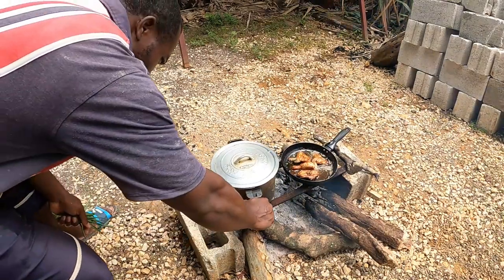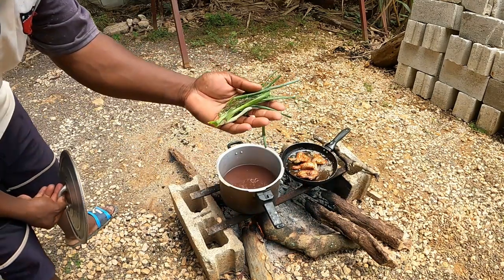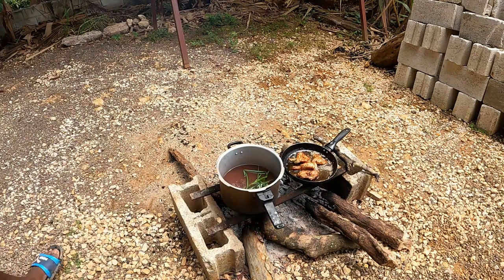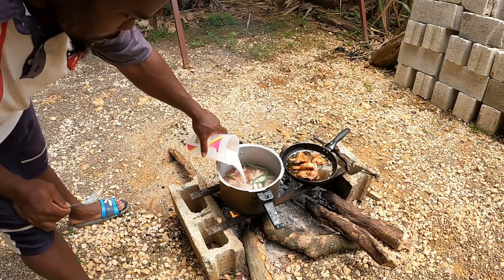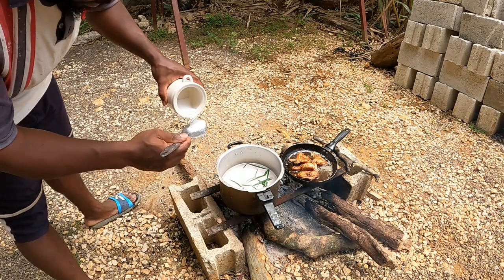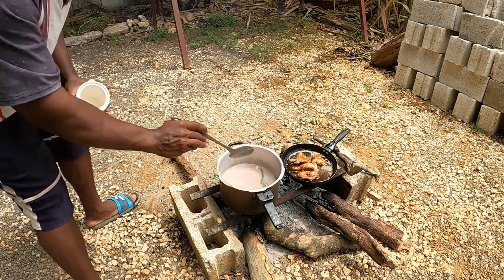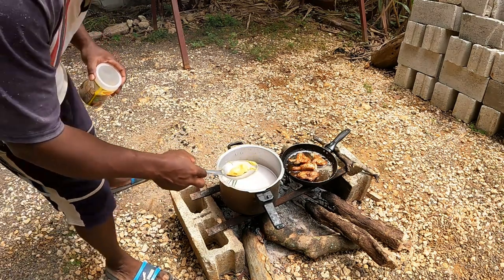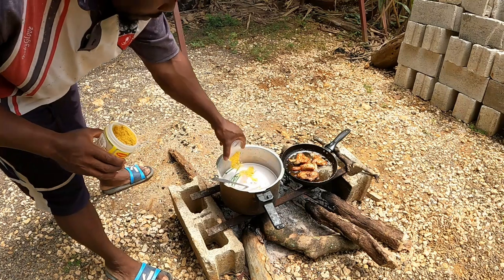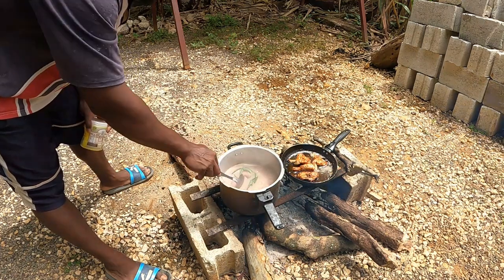All right now guys, we are going to put on the rice pot now. We have scallion and a piece of thyme guys — put it in the pot. We have the coconut milk, pour it in. Pour the salt. Come back — butter guys. What I'm going to do now guys, I'm going to cover this and let it boil for a while, and then come back and put in the rice.